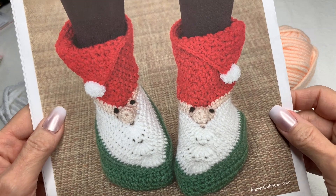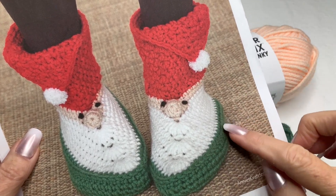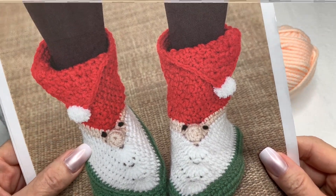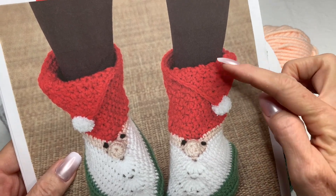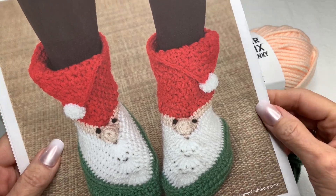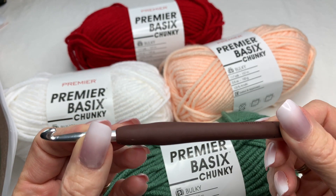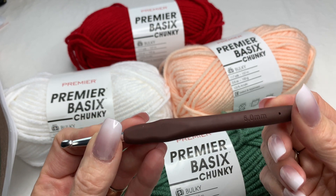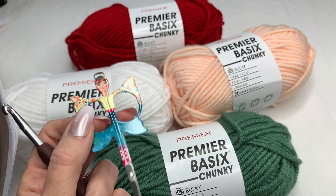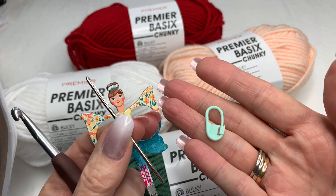Let's go ahead and get started on the Gnome Slipper Boots. Here is the photo — look how cute those are! I'll be showing you how to do the green section and the sole of the slipper. You'll follow the pattern for the hat, the face, and the white beard section. The crochet hook I'm using is a size J — I'll be using that instead of the K that's recommended in the pattern.